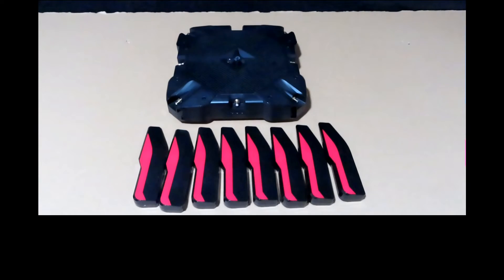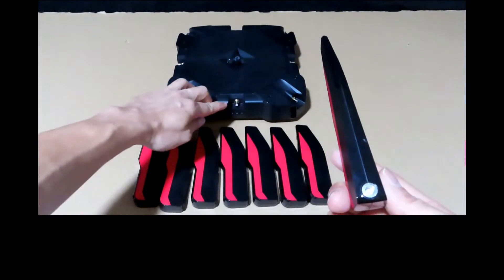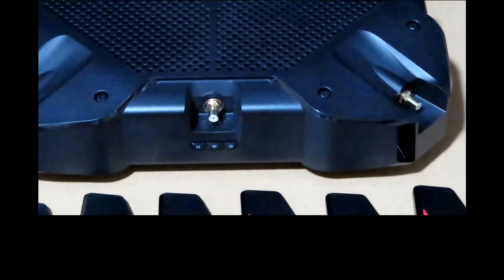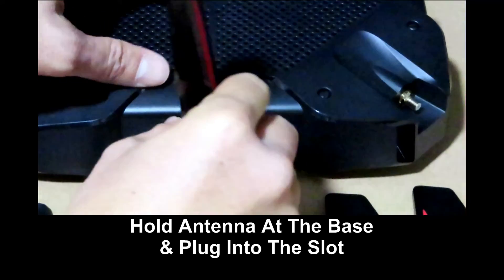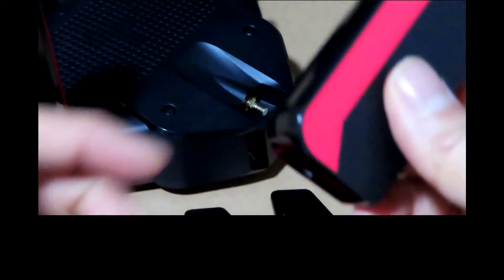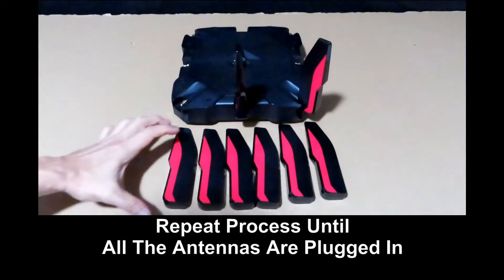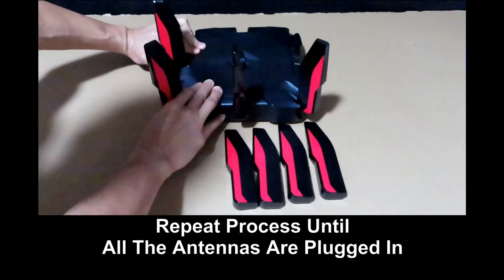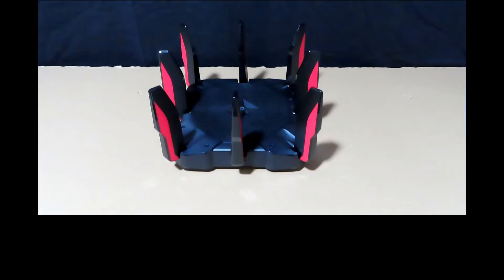Next, we will show how to attach the antennas to the router. Take one antenna and slot it into one of the 8 slots on the router. Repeat for the rest of the antennas. The antennas are now attached to the router.